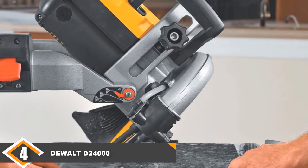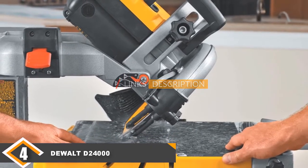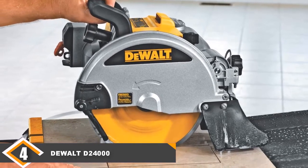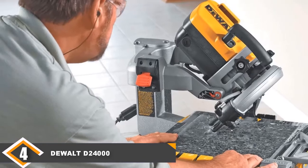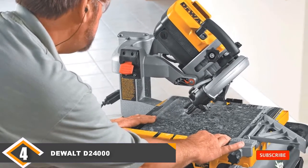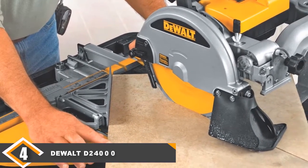Next, at number 4 we have the DeWalt D24000 wet tile saw. If you are looking for a tile saw that can prevent any slipping and sliding when cutting tiles, this is the one for you because it has a rubber top. You can also transport this tile saw easily because it only weighs 69 pounds. It comes with a plunge feature for quick plunge cuts, and a dual water nozzle that can be adjusted for optimal water placement on the blade, reducing overspray and mist.